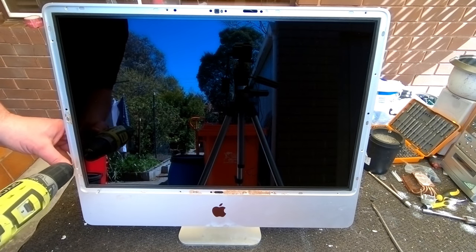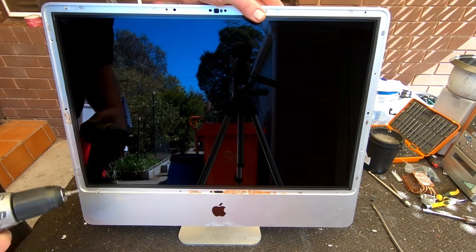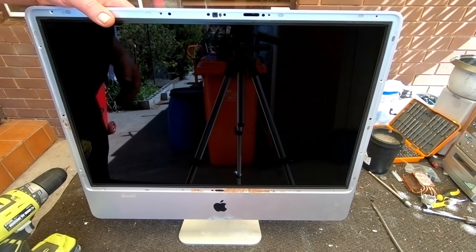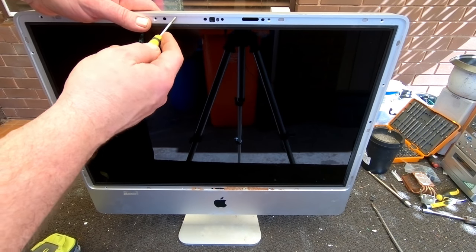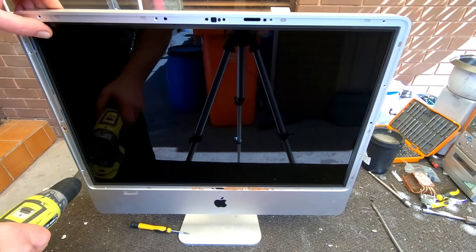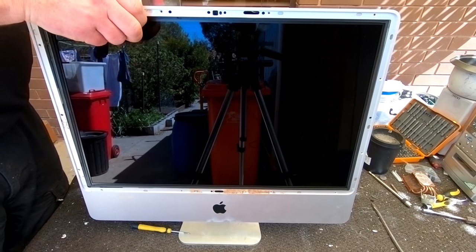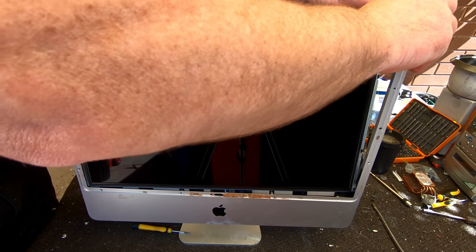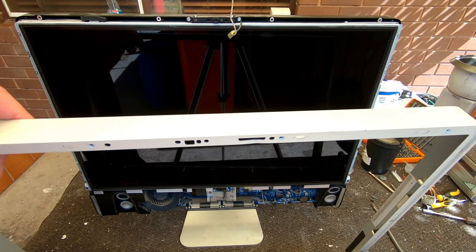I'll take the screen inside and get to actually scrapping out the iMac. There are some torx screws running all the way around. This version I haven't actually scrapped before because it's never really been worth it - they've been quite new. I only keep ones I know are working for sure. But now that there are going to be a lot more available out on the streets, a lot more people are going to be coming across these, and if they're not working they're really not worth doing much with apart from scrapping.